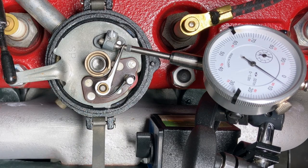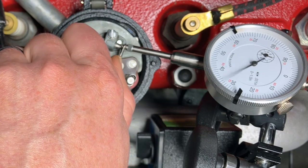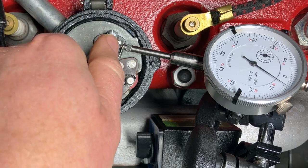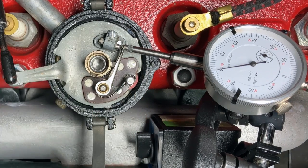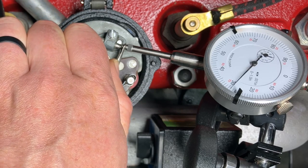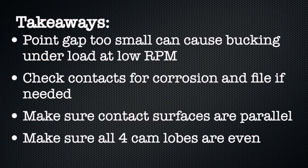One other note: this is a great time to check to make sure that your cam is symmetric. Turn it through and check each lobe — we got to 40, 40, 40, 40 — just looks like it's just over 40 on each one. So they're all the same; that's a good cam. If you get different numbers, that is not a good cam and you need to swap it out with one that's symmetric. You probably won't have much luck evening them out yourself unless you're a pretty skilled machinist.